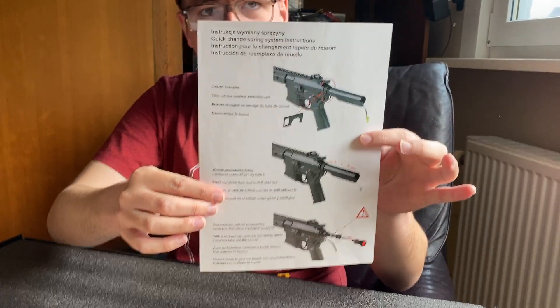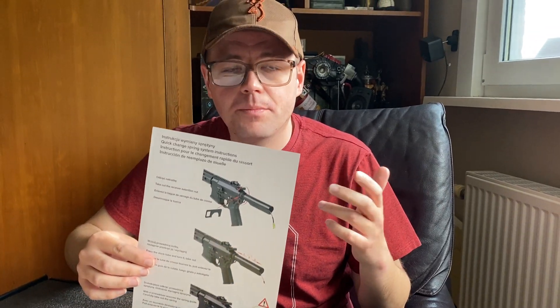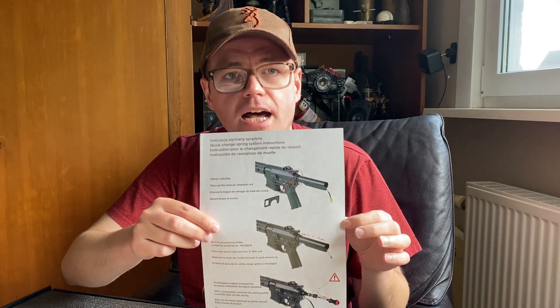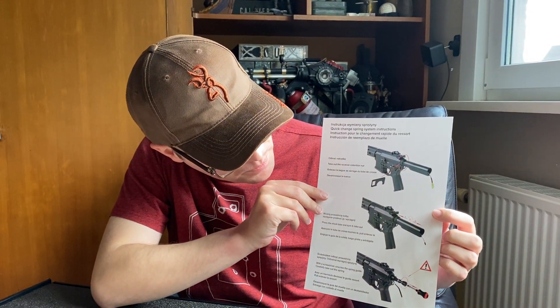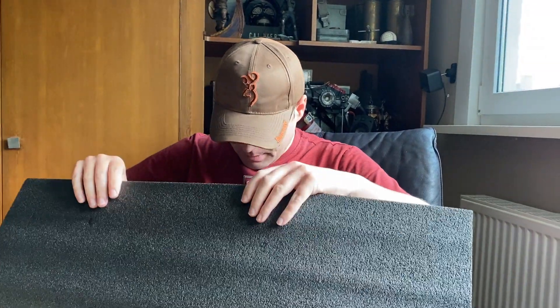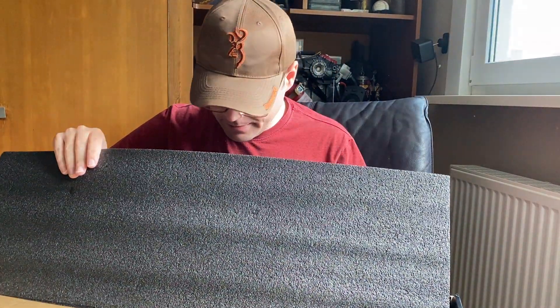The handy sheet explains how you should change the spring, because this is a quick-change spring model. In the past you had to take your gearbox out and open it to change your spring. With this one you don't even have to take the gearbox out — you just take the stock tube off and then you can change the spring.